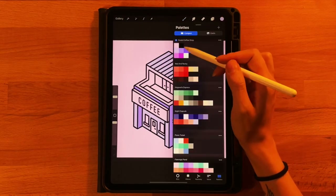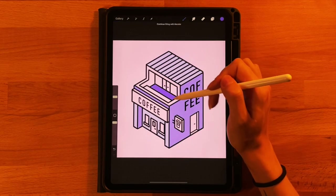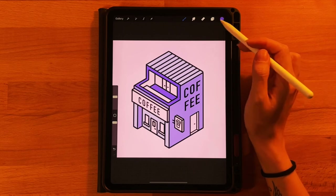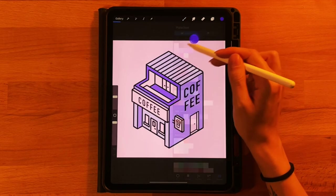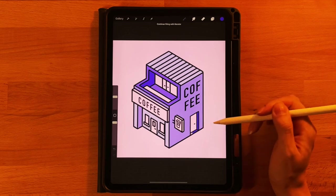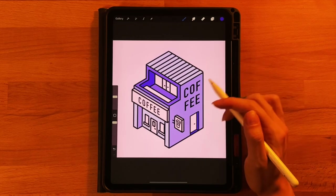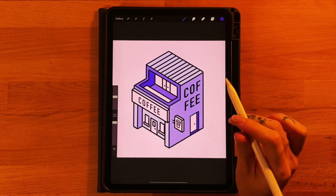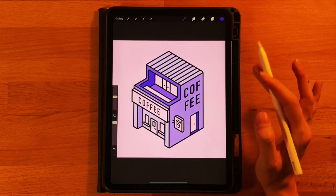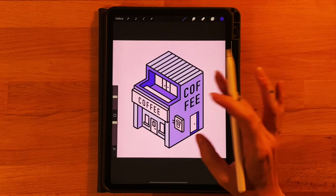Grab the second color on the second row and drag and drop it onto the main side of the building, also on the top right above the sign, and on the right side of the wall showing underneath. For the third color on the second row, fill in the floor and the little side area around it. Then grab the fourth (darkest) color on the second row for the inside of the wall and the inside of the door area. If you accidentally hit a black line when drag-and-dropping, undo it and try again — don't continue recoloring or it will cause fill issues.